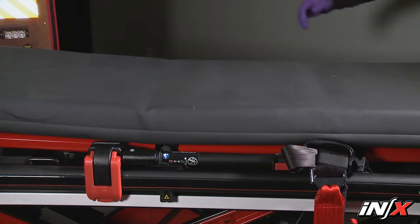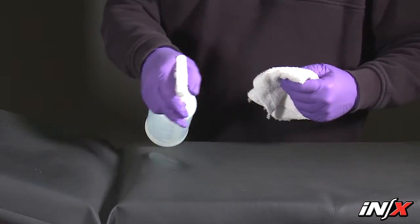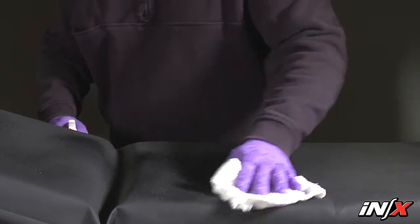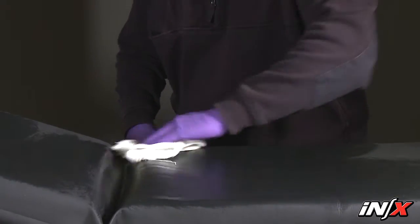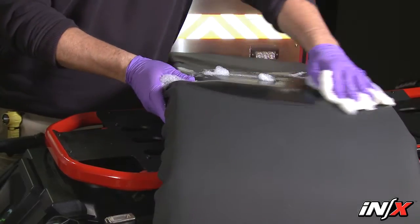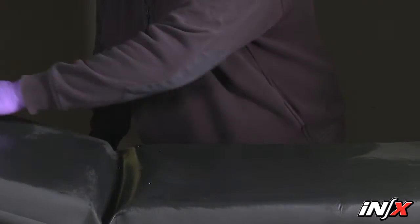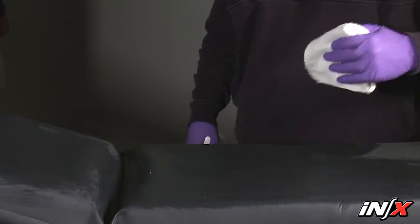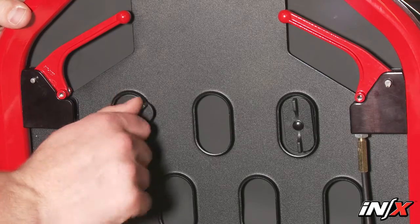To disinfect and clean the pad, remove it from the NX. Apply disinfectant to the pad following the disinfectant manufacturer's instructions for application method and contact time. Use a soft cloth to wash with warm soapy water. Rinse the pad with clear water and dry with a towel or hang and allow it to air dry. When you're done, attach the pad back on the NX.